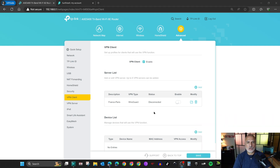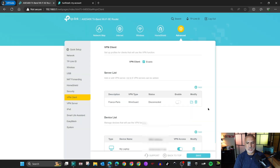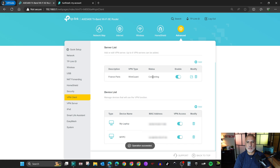The VPN connection is created, but no clients are rerouting through it yet because we haven't added any devices. Under the device list, click Add. You'll see all clients connected to your router, including offline ones. I have my laptop and my PC — I'll add them both. Select them and click OK, then click Save to save the configuration.